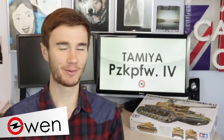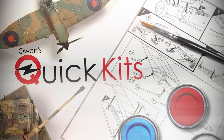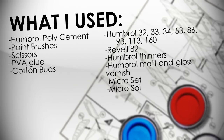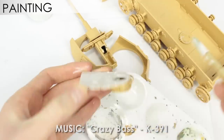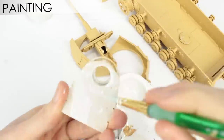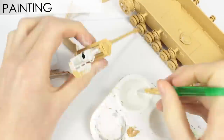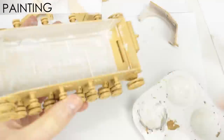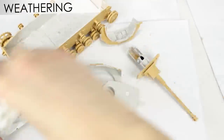Hey guys, Owen here and today I'm going to be painting the Tamiya Panzerkampfwagen 4. Before I glued all the parts together I painted the interior Humbrol 34. With silver paint and a paper towel I dry brushed on some scratch marks.